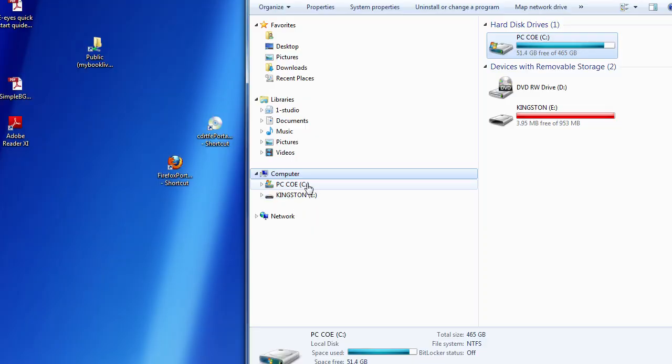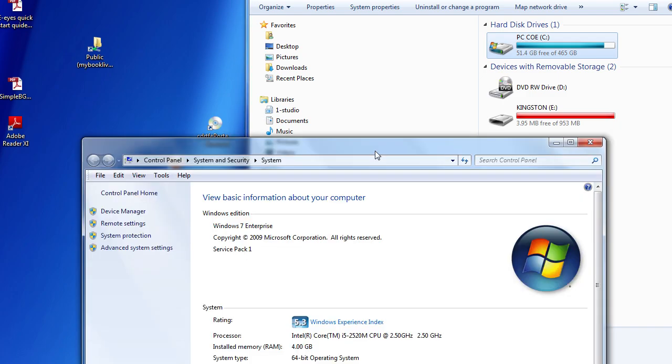If you do not know it, one simple way is to go to your folders, select Computer, right-click and view properties.